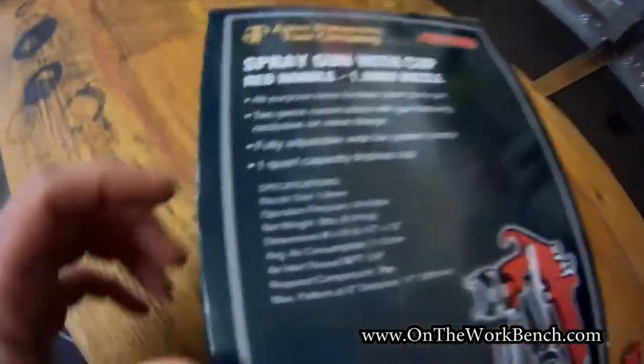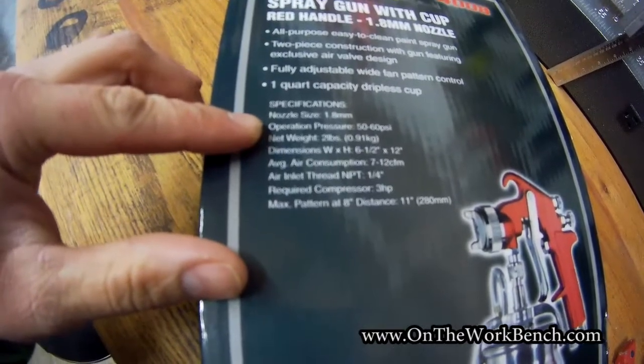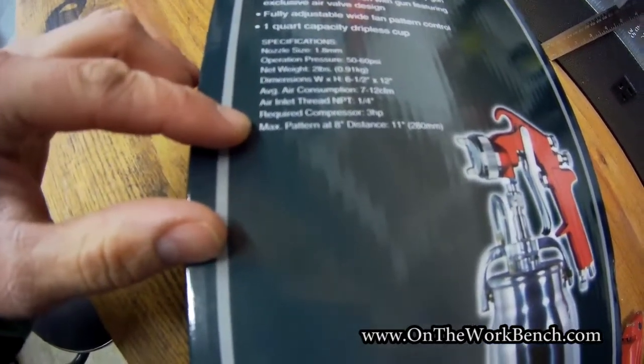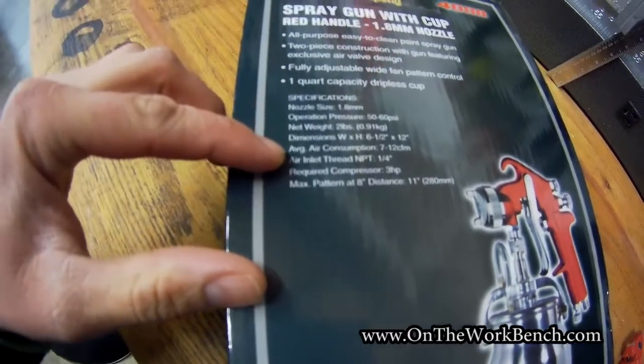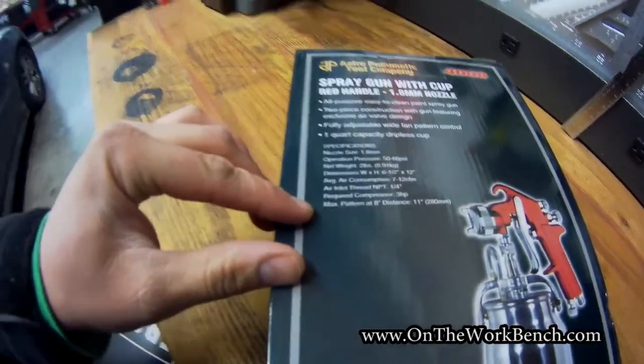A couple of specs to go over: the nozzle size is 1.8 millimeters, operating PSI is 50 to 60, quarter inch NPT, air consumption is 7 to 12 CFM, with a compressor size of about 3 horsepower.